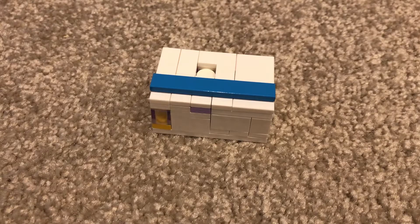Hi guys, so I have another puzzle box I created. This one is called... I don't know what it's called, but anyways. I will show you the solution, and let's get started.